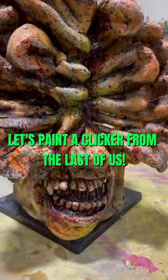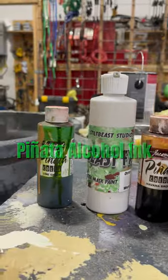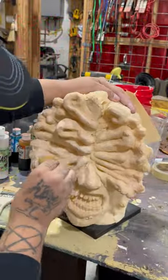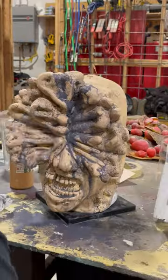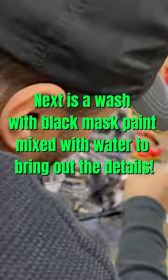Let's paint a Clicker from The Last of Us. Starting off with a light flesh tone as a base. Next is a wash with black mask paint mixed with water to bring out the details.